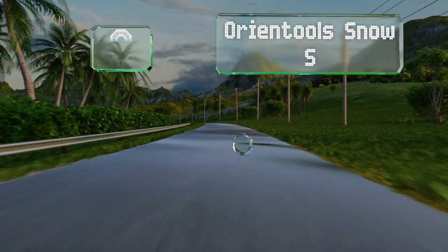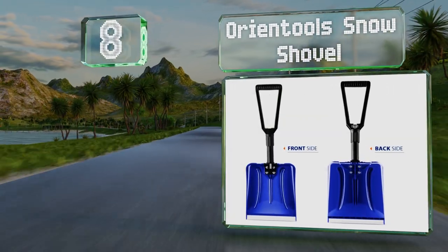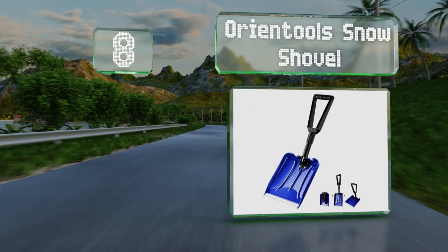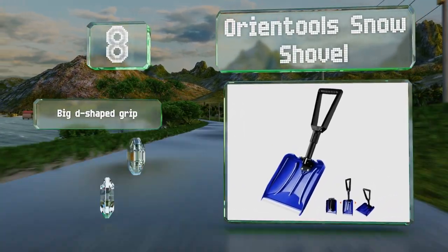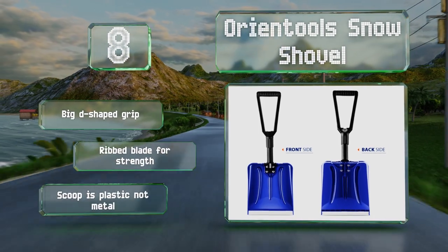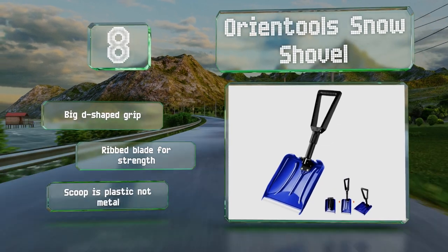Coming in at number 8, the Oriental Snow Shovel is a decent value for the price. Even though it is a little short, it is best suited for emergencies, such as if you ever need to dig your car or truck tires out of some deep powder. It's equipped with a big D-shaped grip and a ribbed blade for strength. However, the scoop is plastic, not metal.